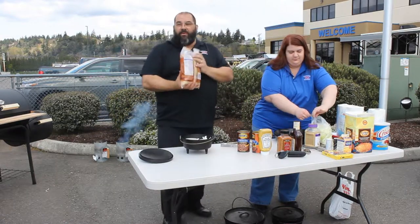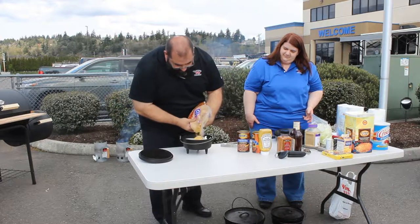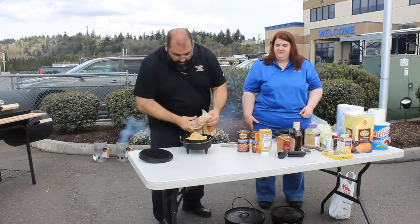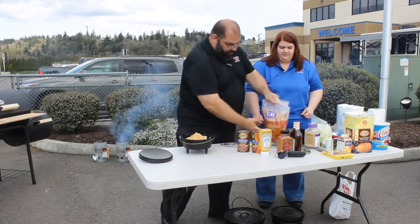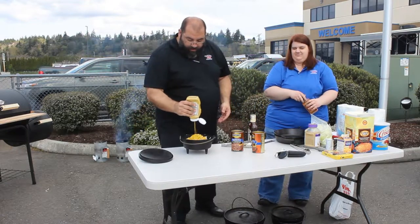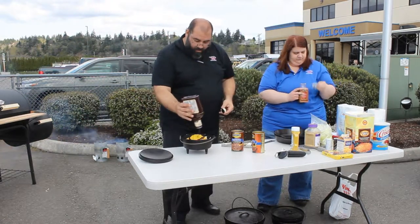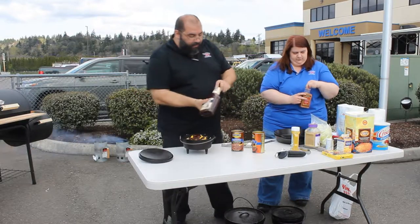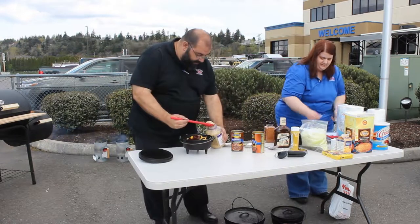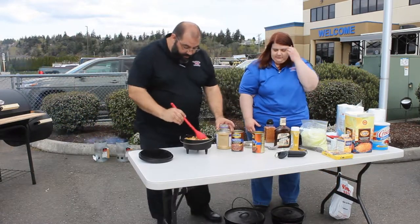Brown sugar — most important thing for barbecuing, you got to have brown sugar. I'm going to squeeze out about a cup and a quarter of brown sugar. Then about two tablespoons of mustard, about three tablespoons of barbecue sauce, and typically about two tablespoons of minced garlic. Work this all in.